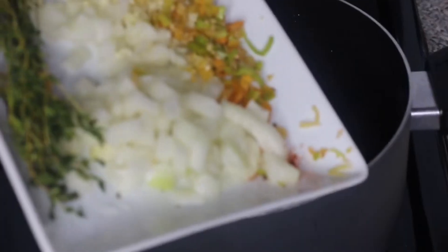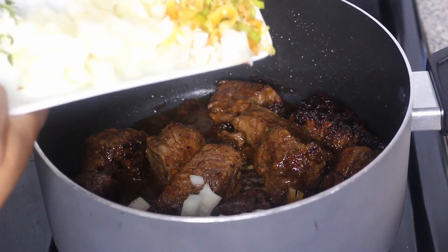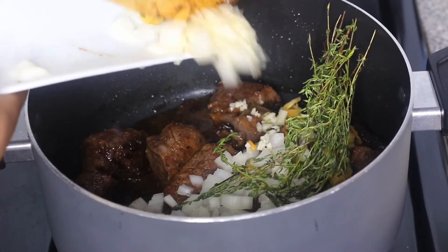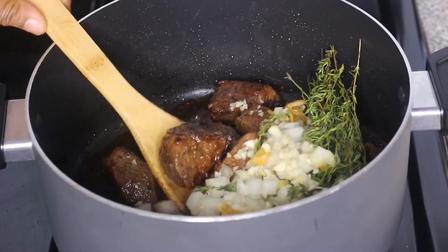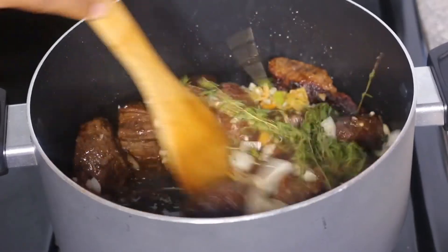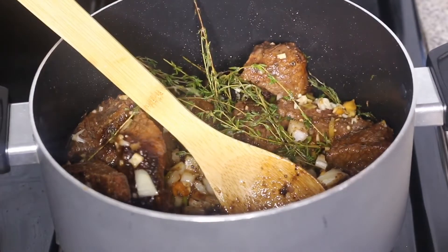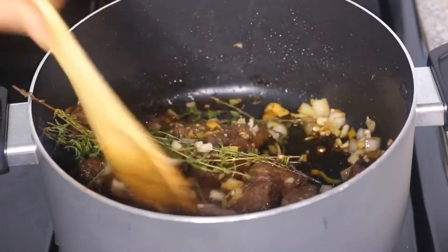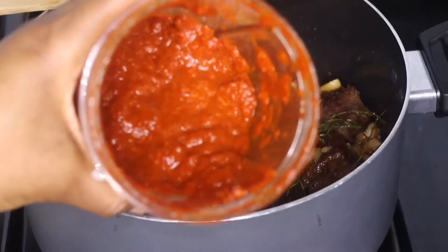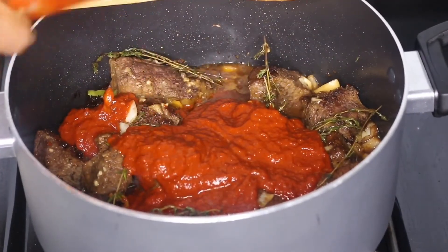Now I'm adding the diced onions, pimento peppers, minced garlic, and fresh sprigs of thyme into the pot with the browned beef. Give it a mix — it looks and smells so good! Then I'm adding in the blended pepper, onion, and garlic sauce and mixing it all together with the beef.